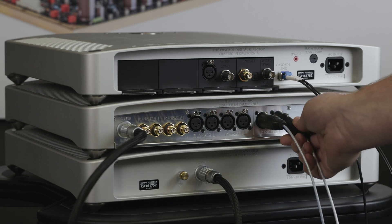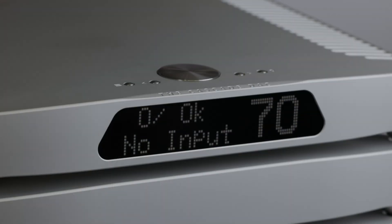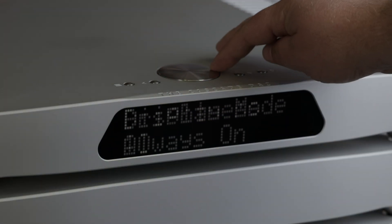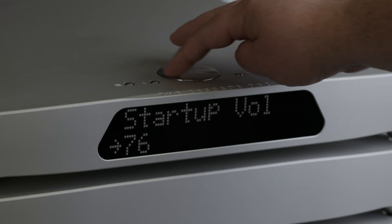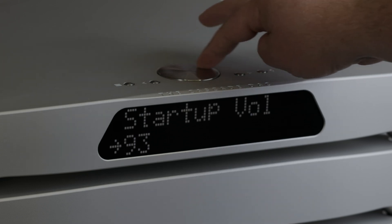Connect the balanced analog outputs to your system's power amplifier or preamplifier. If using an external preamplifier, make sure to bypass the volume control by using the preamp off setting found under startup volume in the menu settings.